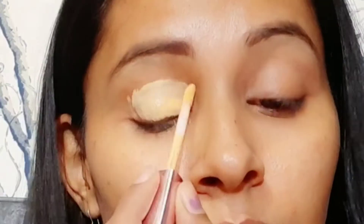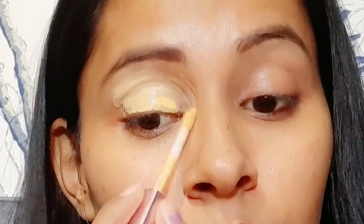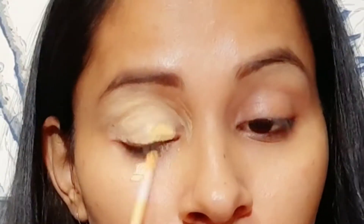After that, I have brought a lot of concealer here to use as an eye base. We will apply the concealer on the lid — whatever eyeshadow we apply, it will enhance and look good. We will blend it with the help of a finger.